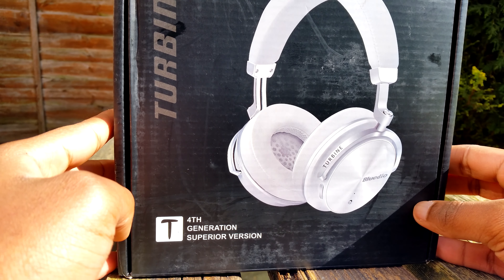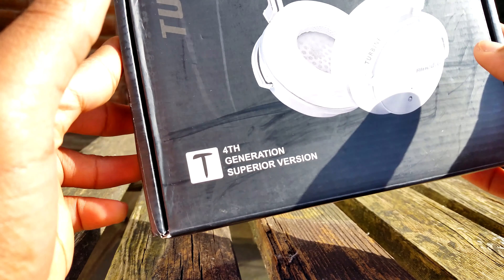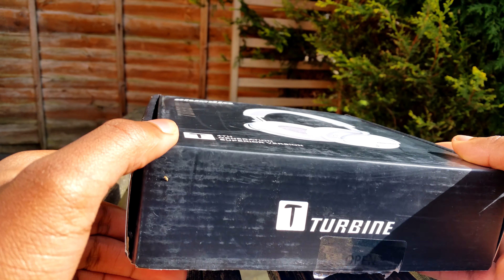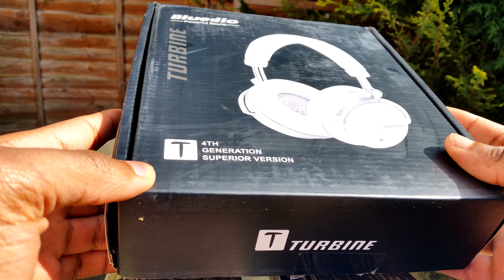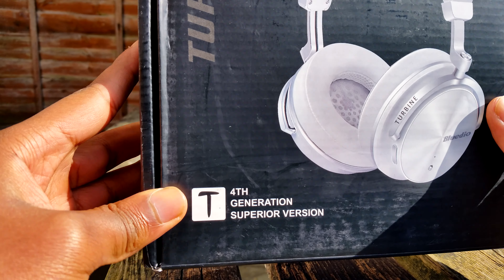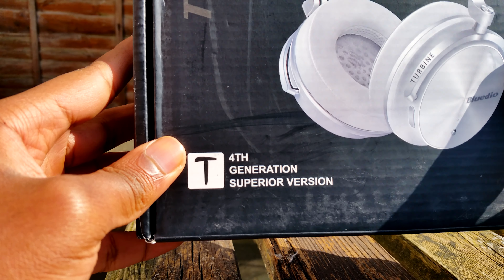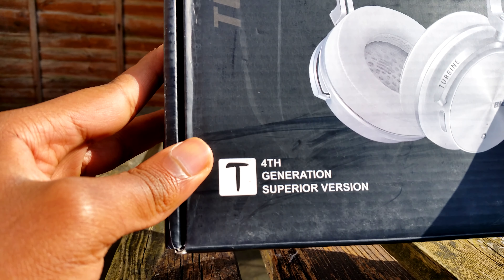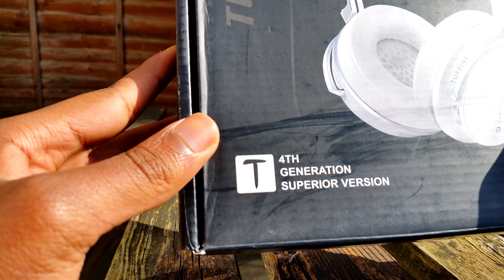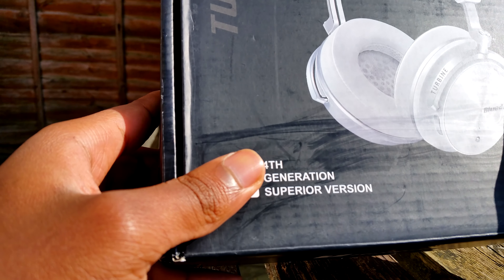Welcome to another video. Today I have a new pair of headphones — these are the Bluedio T4 Superior. Oh my god, the fourth generation Bluedio headphone, the Superior edition. Let me just take it around the box and show you what's there.